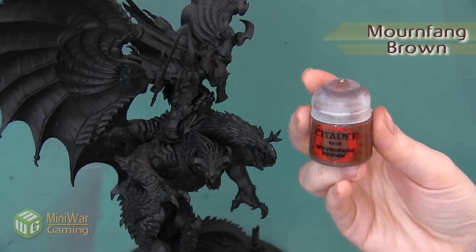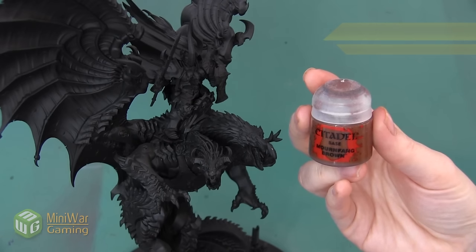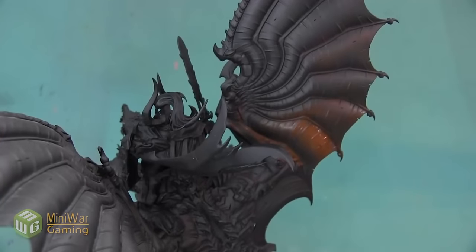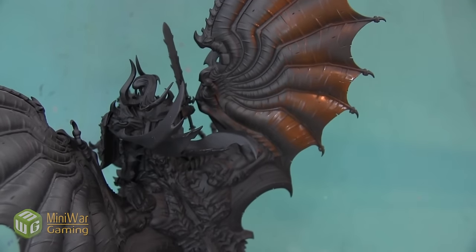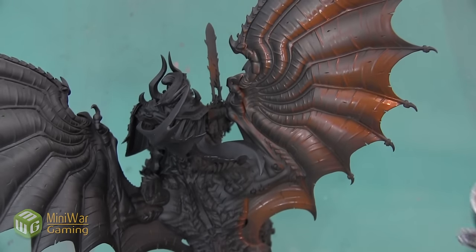Because this is a pretty large model, I'm going to do a lot of these steps by airbrushing. The first color I want to use is going to be Mournfang Brown. You can use the Citadel Air color for this step, or you can do as I'm doing, which is just taking the regular paint and mixing my own. We're going to use this to coat the webbing on all the wings. I'm also going to be painting this on the neck and the underbelly areas of this model.